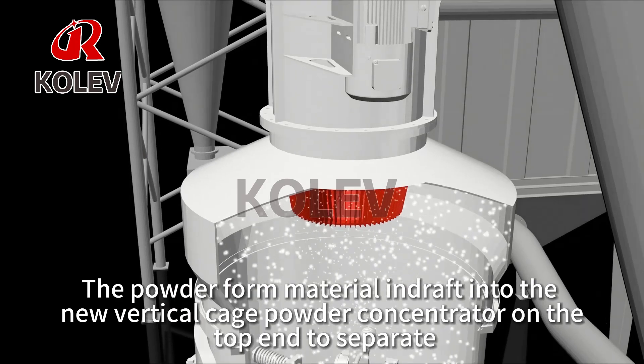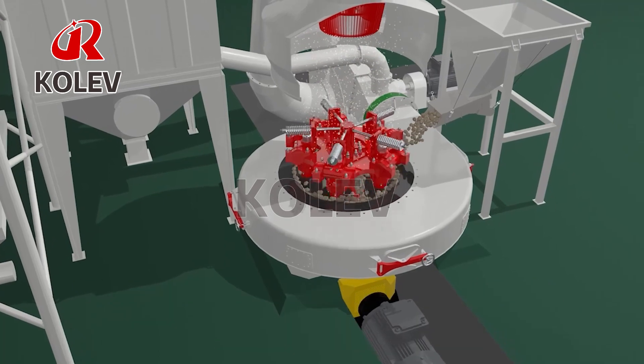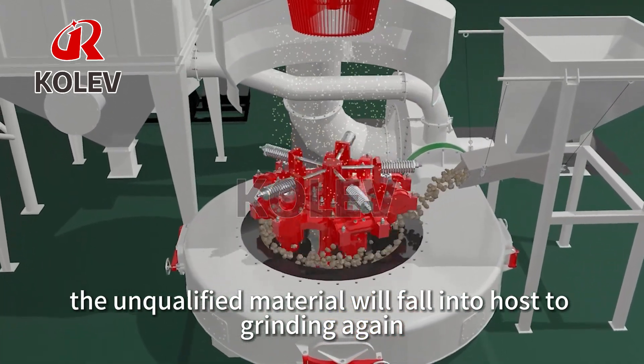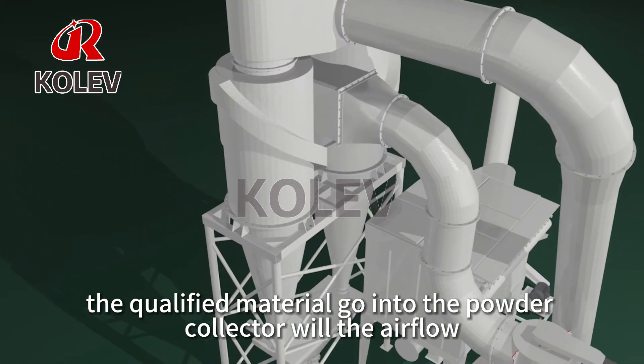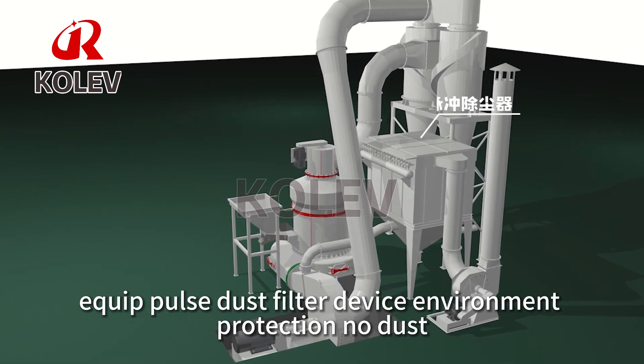The powdered material is injected into the new vertical cage powder concentrator on the top for separation. Unqualified material falls back into the host to be ground again, while qualified material goes into the powder collector with the airflow. A pulse dust filter device ensures environmental protection with no dust.